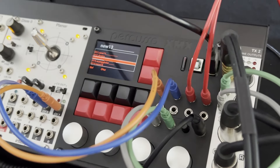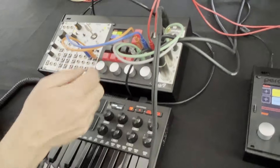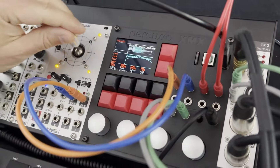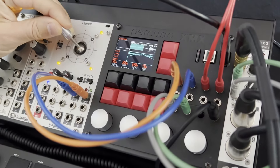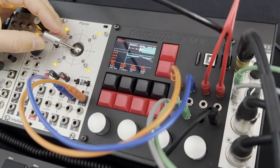Il charge un preset granulaire — vous voyez, c'est un granulaire avec une petite reverbe à l'intérieur. C'est une boucle de batterie, et il peut aller dedans comme ça.